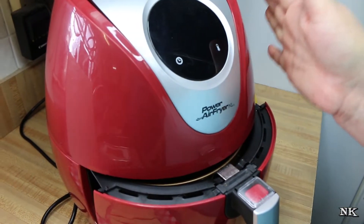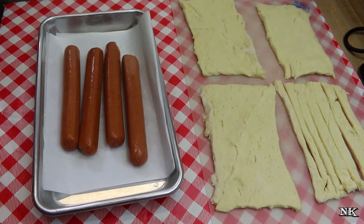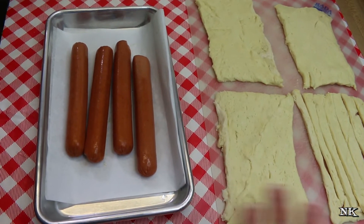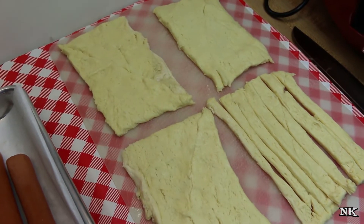We're going to make them in our air fryer. This is our Power Air Fryer XL. I'm going to do four for you today and possibly four more off-camera so we can see what they all look like together. We're going to wrap these in crescent roll dough and make them up to look like mummies.